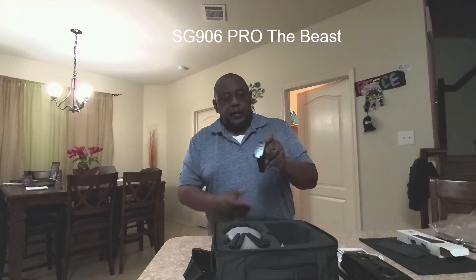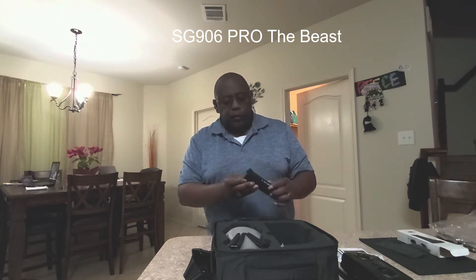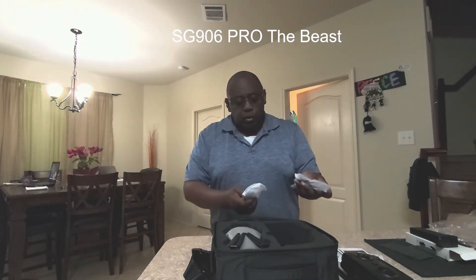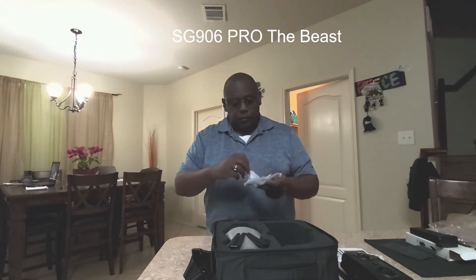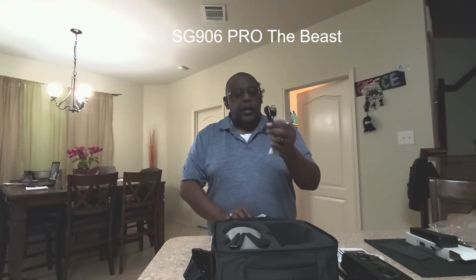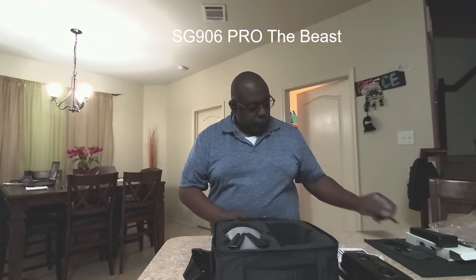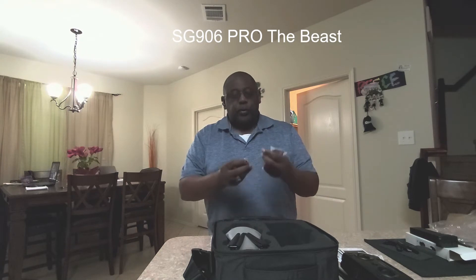I hit the button and it's got four blue lights, so it's probably pretty much charged. That's the battery. Now, I ordered a two-battery edition, so probably one battery is already in the drone. In the accessories bag we have a little screwdriver, micro-USB cable, and your joysticks.